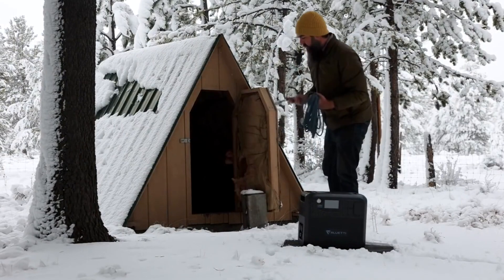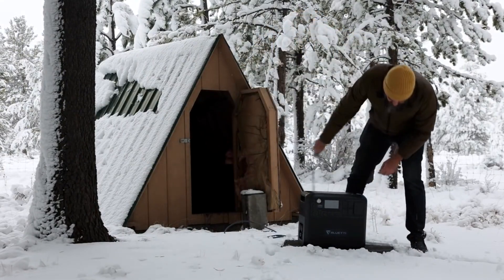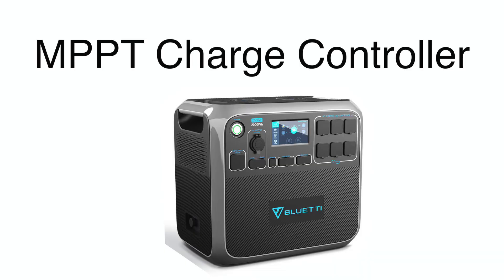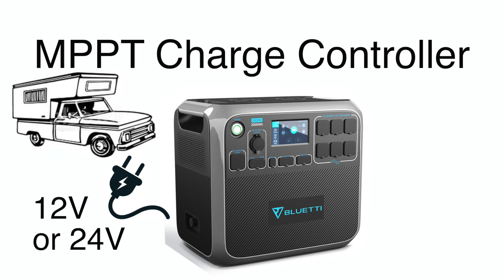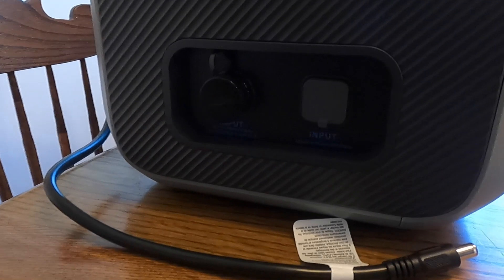You can, however, continue to use the power in the AC200P to power devices even in sub-freezing temperatures. The AC200P is built with a modern, efficient MPPT charge controller that can handle up to 700 watts of power from your solar array, or be used to charge the AC200P from a 12 volt or 24 volt vehicle electrical system through the dedicated port on the side of the unit.